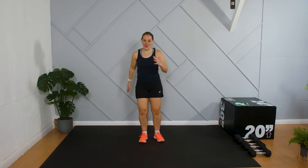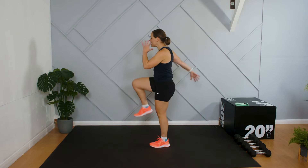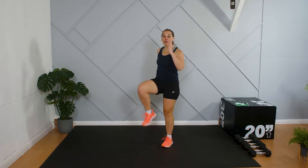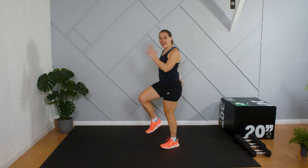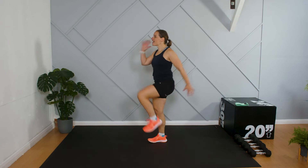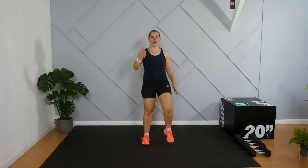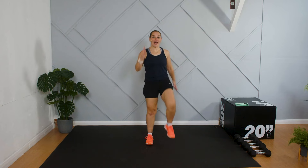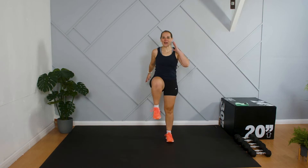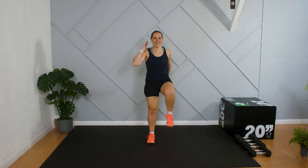We're going to take it up into a march — a nice big movement bringing the knees up, swinging the arms, with progressively bigger movements each time. You may start down here and then as your body warms up be able to bring those knees up a little higher, with a quicker foot turnover. Aiming to get your body ready for exercise and make sure all your muscles are nice and warm.